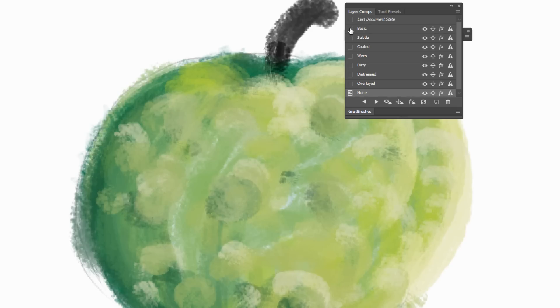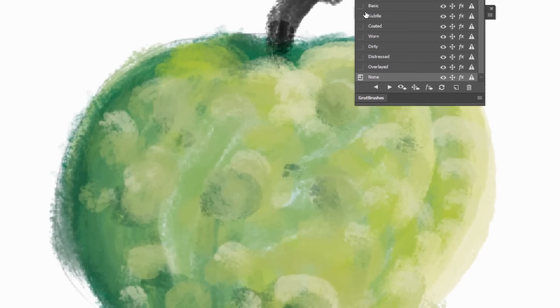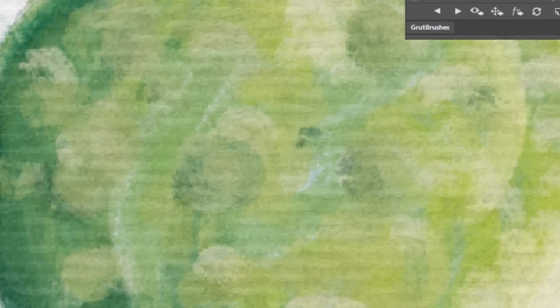As I switch back and forth between the Basic setting and None, you can clearly see what a vast difference a realistic art surface makes to your digital painting. It's that last missing piece of the puzzle that raises your digital artwork to a new level of realism, and gives it that warm legitimacy that real-world media has, that is sometimes so elusive in the digital world.